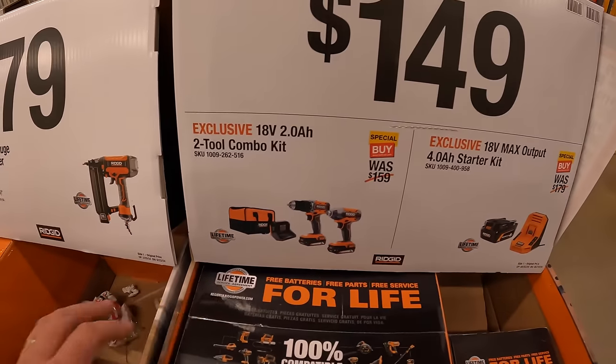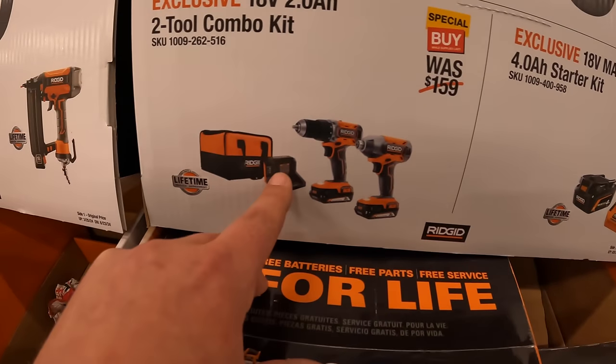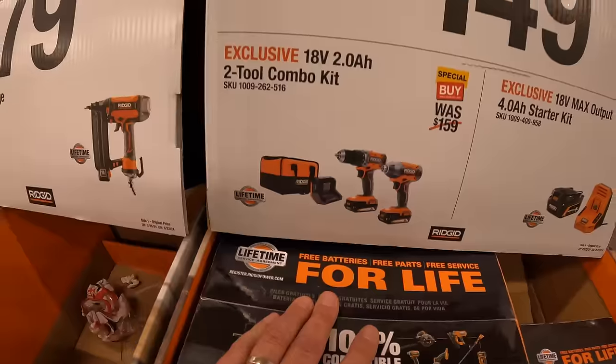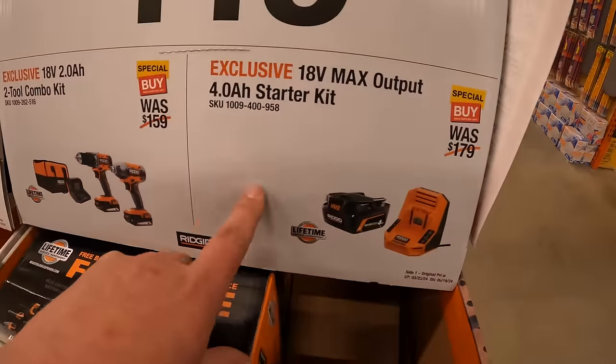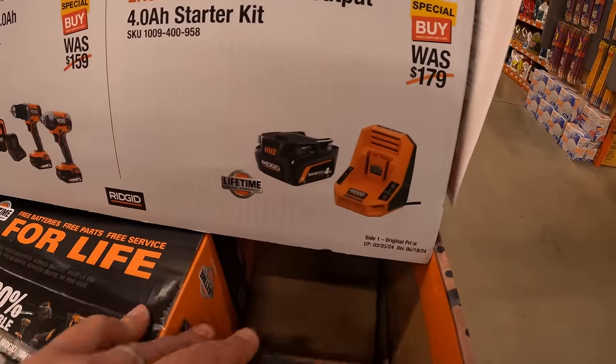They do have for $149 the two-tool combo kit with two 2-amp-hour batteries, charger, and a soft case. I believe that these tools are brushed. Then they do have the 4-amp-hour max output battery starter kit — the battery itself and a charger.